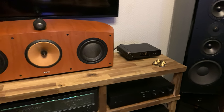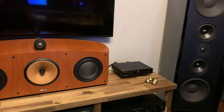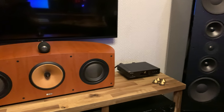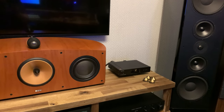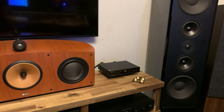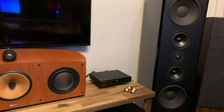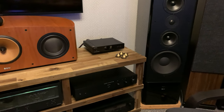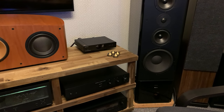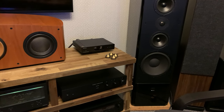Greetings everybody and welcome back to Stereo and Beyond. This is a rather quick follow-up video on the previous one — it's the next part in this whole isolation thing. For those who haven't watched it, I suggest you watch the previous video where I talk about isolation and why I want to get into it. I bought a couple of products and changed a couple of things in the setup.